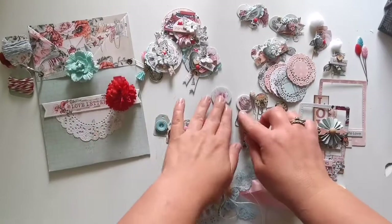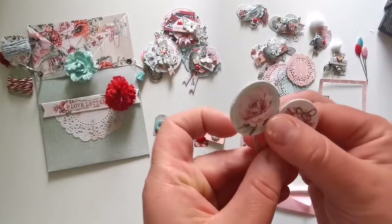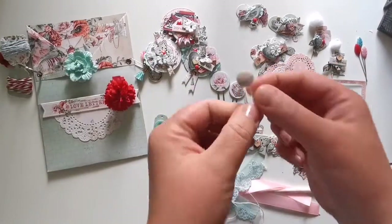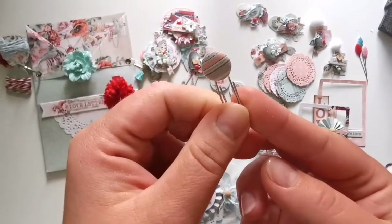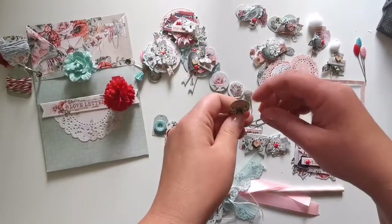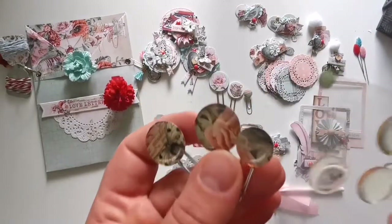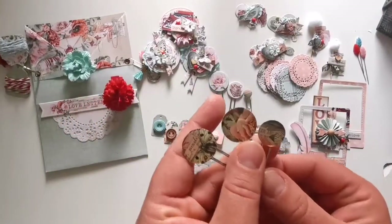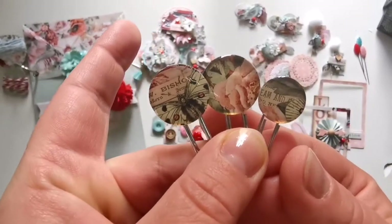I also made very simple paper clips using chipboard stickers — they are very simple to make. I found a cute little button in my stash, so I used it as a paper clip as well. I also made paper clips using clear cabochons. I had them for years in my drawer and never used them, so I finally had a chance to give them new life. They are very simple but beautiful.